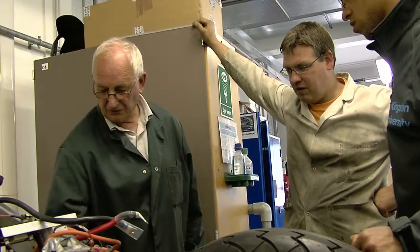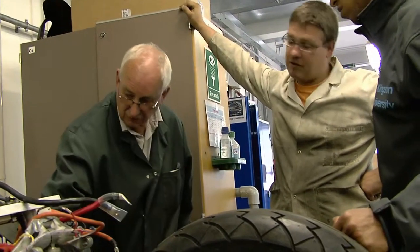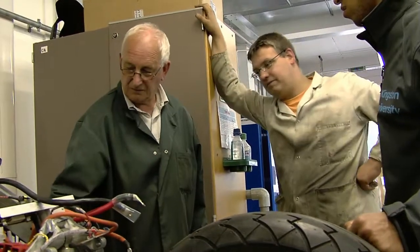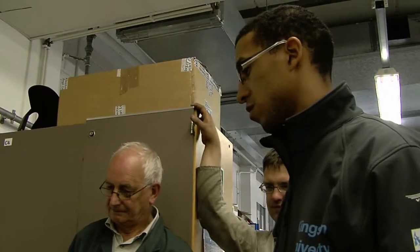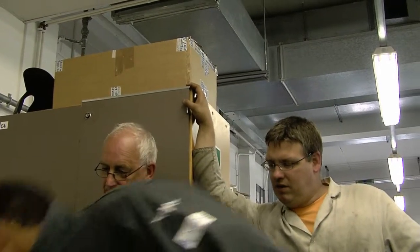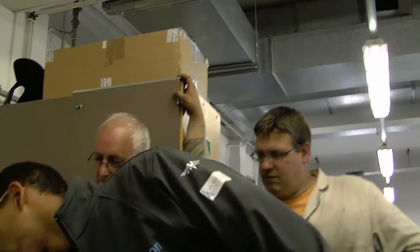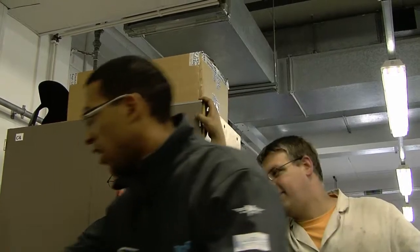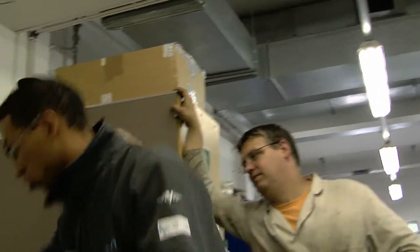Whatever tie bar you use there — is there a tie bar? No, there is a tie bar there, you've got to have one. And that tie bar, I was hoping we were going to pick up on this. Couldn't there be a way of — I don't know if it's too heavy though, wouldn't it? If you made a big thick sheath and somehow fabricated that sheath to this, then you can just undo that and undo the other side and drop the whole lot down.